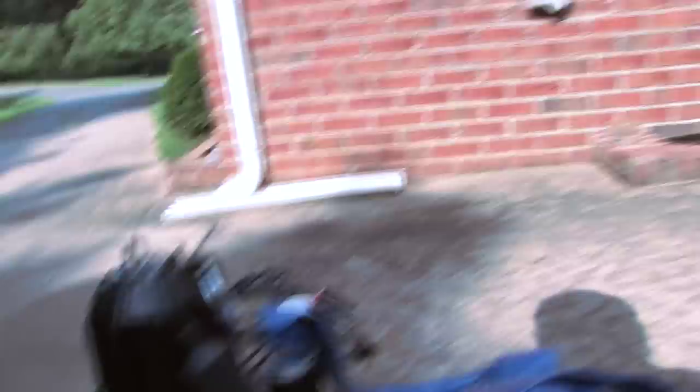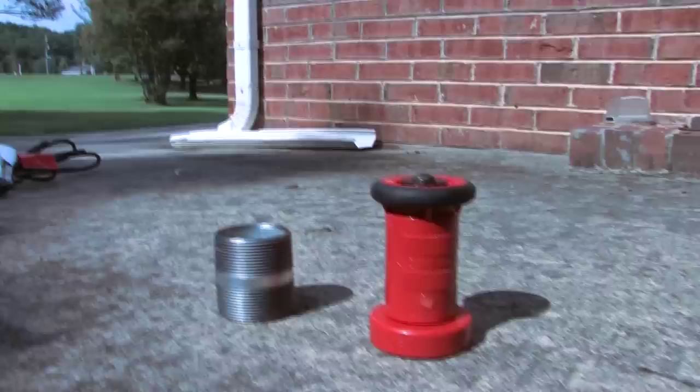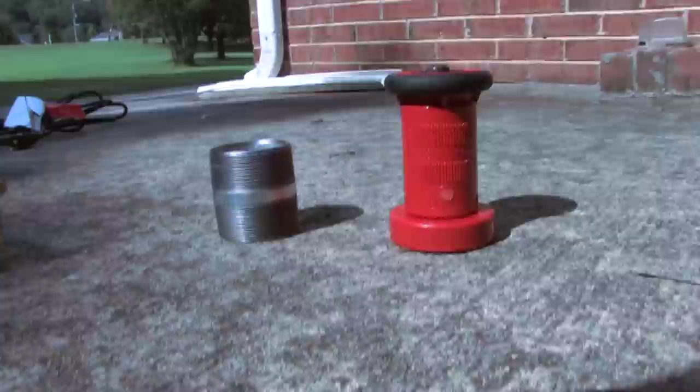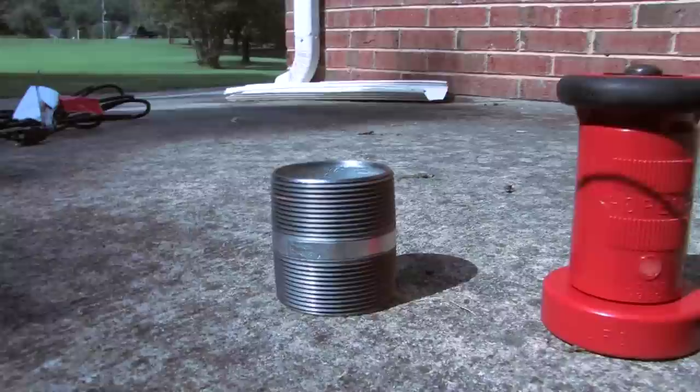I also bought a fireman's nozzle. What I want to do here is regulate the spray coming out of the sump pump. This little threaded piece right here is basically called a 2-inch nipple. It will make the connection between the fire hose and the fire nozzle, and I actually had to go to a plumbing supply to get that 2-inch nipple. It cost $4.